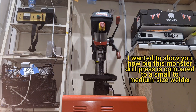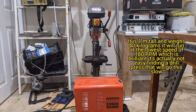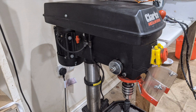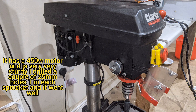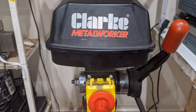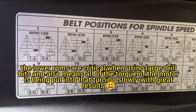Now I had to show you this — this drill is huge. I had to show it from sort of behind the welder. It's a 450 watt, 16 speed, which I really love because it goes to 180 RPM, which I've found to be the best sort of speed for using large drill bits. I drilled the two sprockets that I need for the wind turbine that I'm building. That's how you change the speed on the drill.